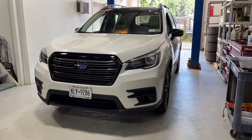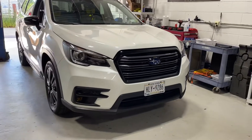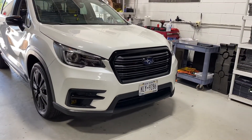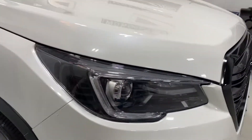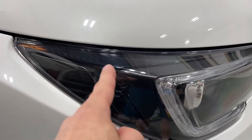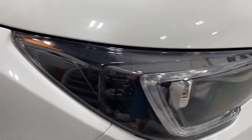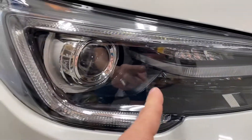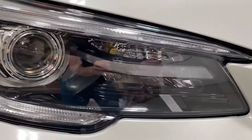We've got a Subaru Ascent here. Upon first glance you might not even notice anything was done, but we've actually blacked out the headlights a little bit further. These do come with a gloss black surround — you can see it around the amber piece — and then this starts in chrome on the original setup, along with some of those interior pieces. There's more chrome surrounding the projector and chrome on that crossbar piece right here.